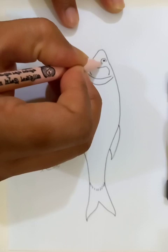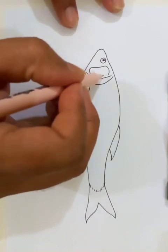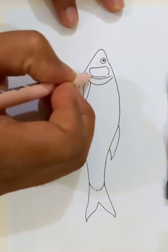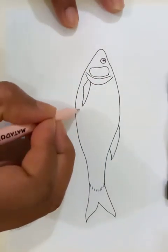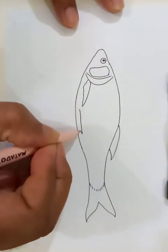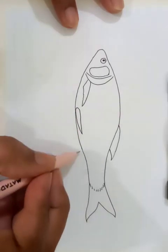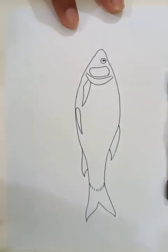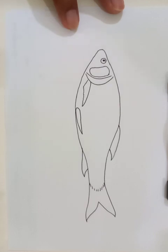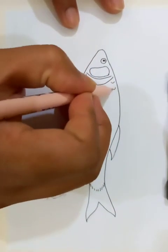So the eye — I'm going to draw that now. The details are going to be here. Now we're going to draw some scales on top.